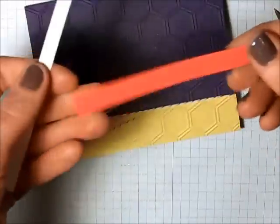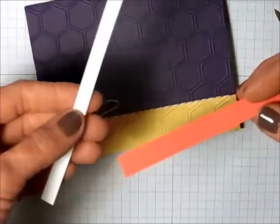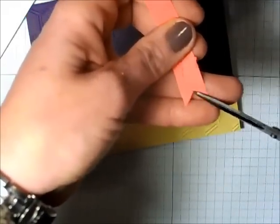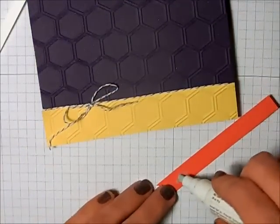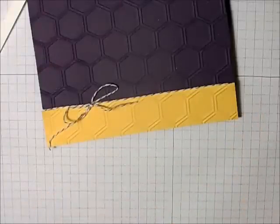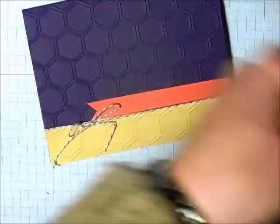Here are some scrap pieces of cardstock left over from a previous project — a piece of Watermelon Wonder and a piece of Whisper White. I want to start using up my scraps, so I'm just going to turn these into a little banner. I'll cut a V into one of the ends using my two-way glue pen. Here's the piece of Whisper White — I'm going to do exactly the same thing and cut my little V into the end to make a little banner.